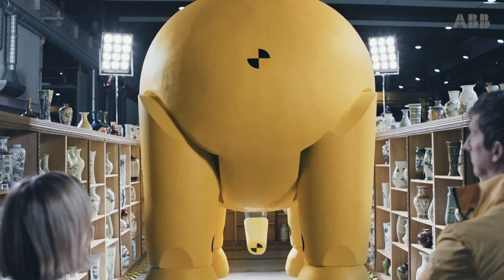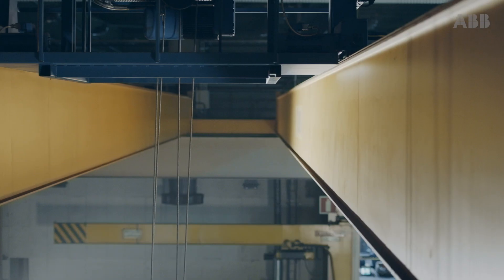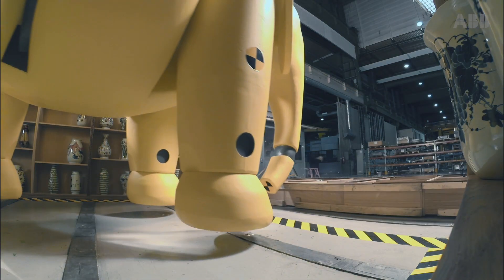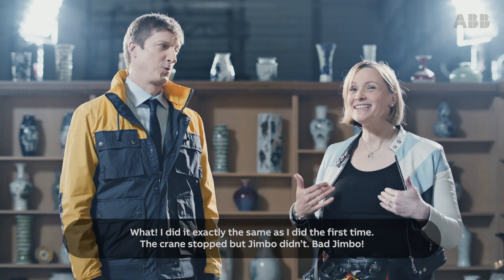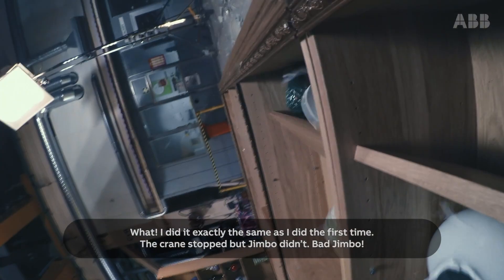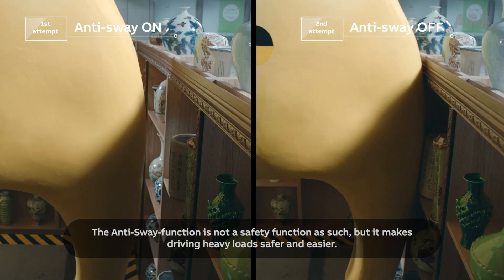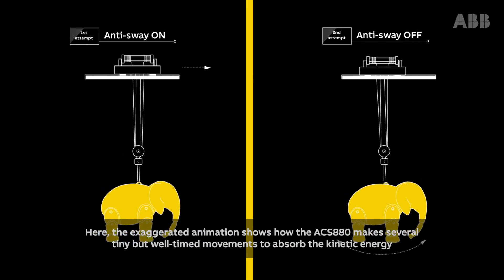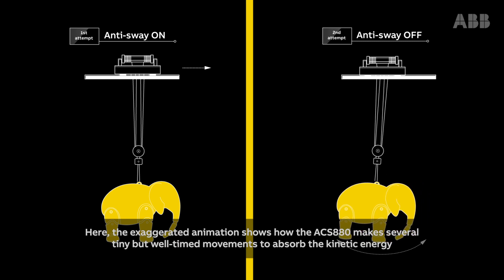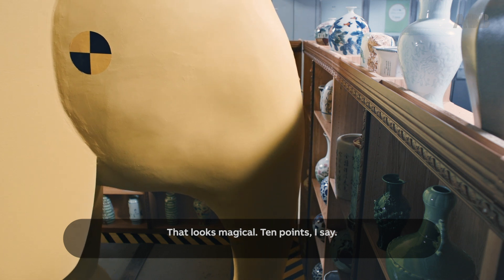What? I did exactly the same as I did the first time. The crane stopped, but Jimbo didn't. Bad Jimbo. The anti-sway function is not a safety function as such, but it makes driving heavy loads safer and easier. The exaggerated animation shows how the ACS 880 makes several tiny but well-timed movements to absorb the kinetic energy and balance the load. That looks magical. Ten points, I say.